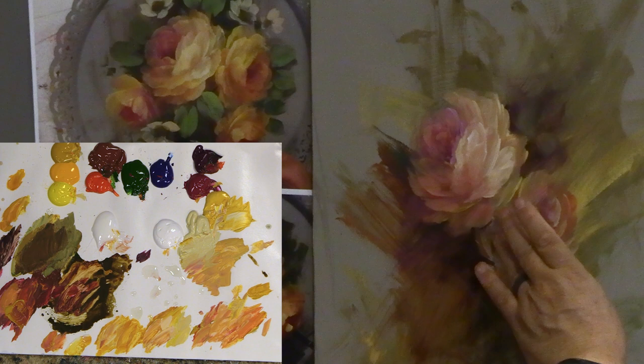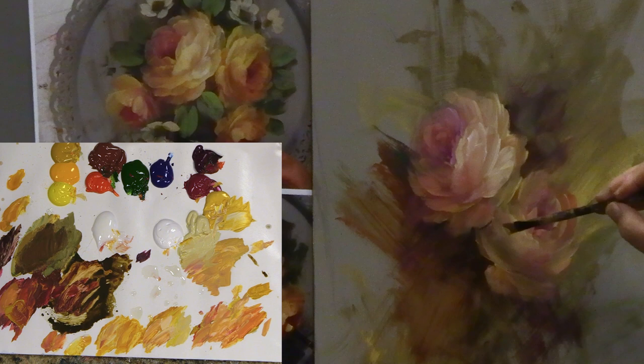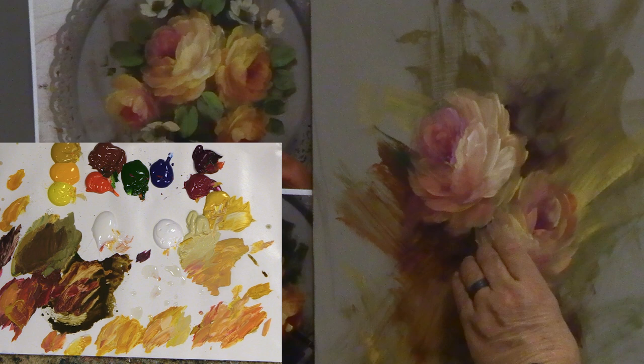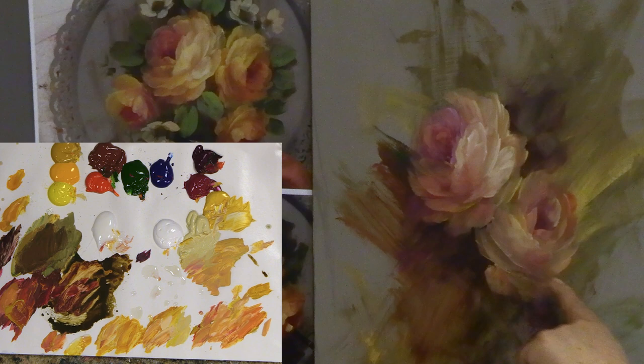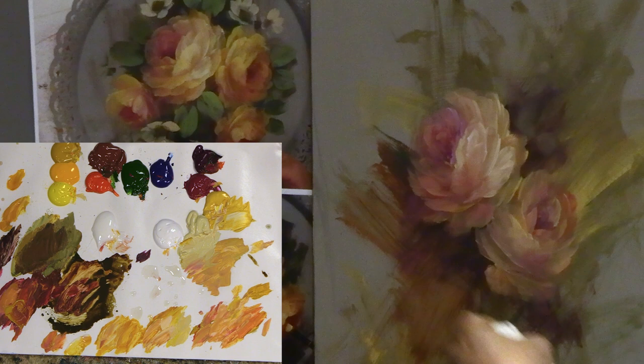I really should take a bit of that dark right out over here and express it out on this side of the rose, taking that right down into the background a bit — that always anchors the rose to the background. I do like that dark of the rose going right into the background at some point. That's what keeps my roses so soft — I do that softness. I'm going to raise this up by just lifting off some of that light and putting that shadow in there, which is going to shorten the bowl and flatten out the rose.